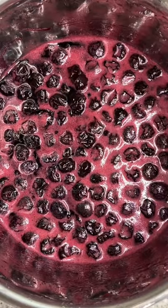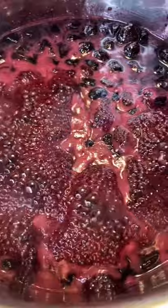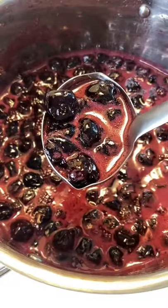Take them off the stove again — this is the second time we're going to cool them. Once they're cooled, let them simmer again for another five minutes while stirring, and now we can jar them.